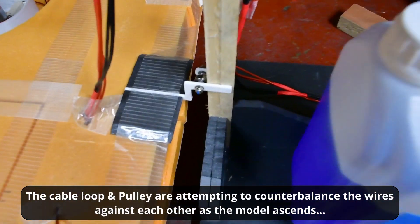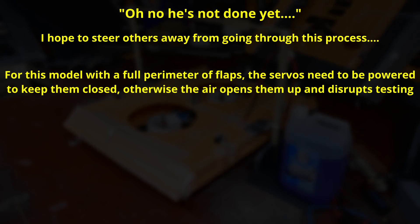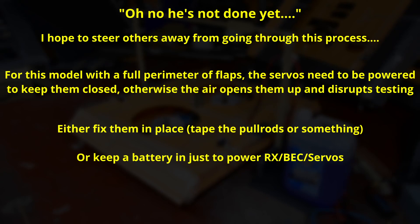Just one more thing: this particular model being tested, the servos need to be powered for it to actually hover. If they're unpowered, air pressure opens up the flaps. So you either fix them in place, or you have a battery in it — not connected to the motors, only to the BEC, receiver, and servos. But finally, with this arrangement, you've got a controlled hover and controlled power, so you can start doing your measurements.